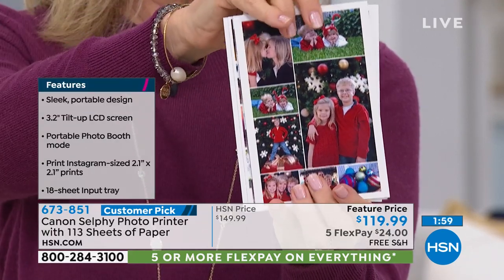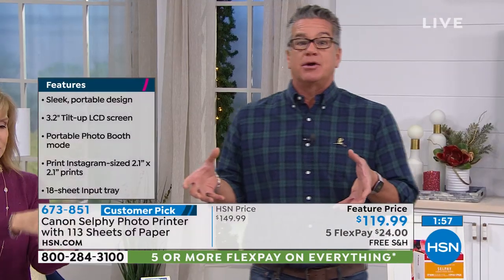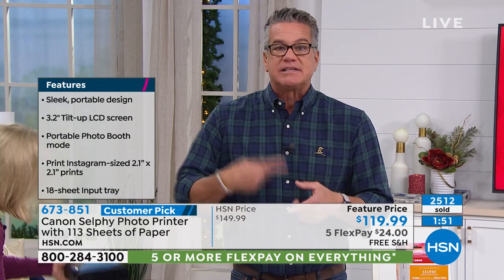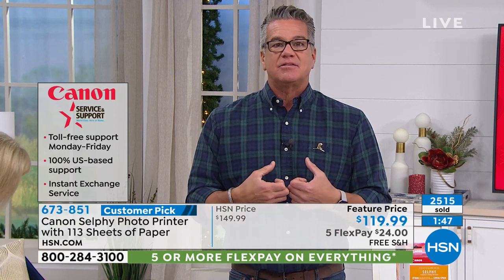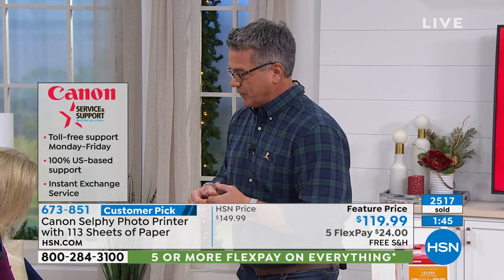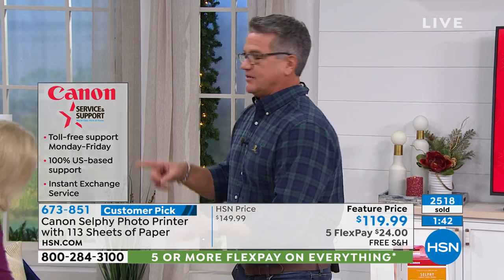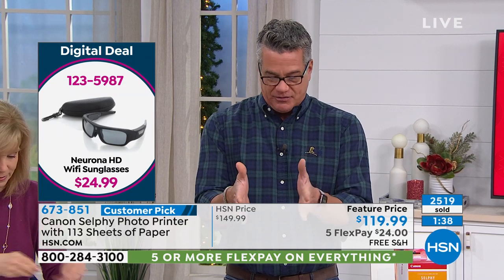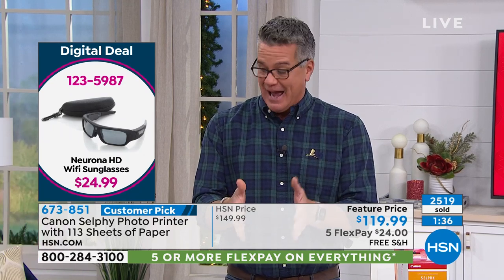First of all, it's a Canon — it's like somebody took a big Canon printer and just miniaturized it. You're not going to be printing sheets of paper on this; you're going to be printing photographs, which is what it's made for. With a regular printer you always have to ask: do I have photo paper? Do I have to put it in a separate tray? You don't do anything like that with this.